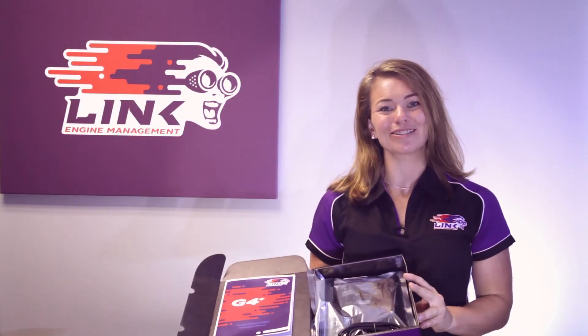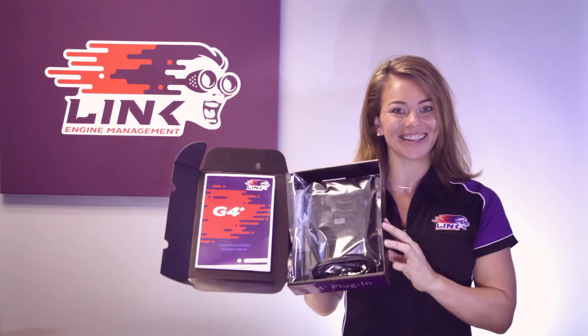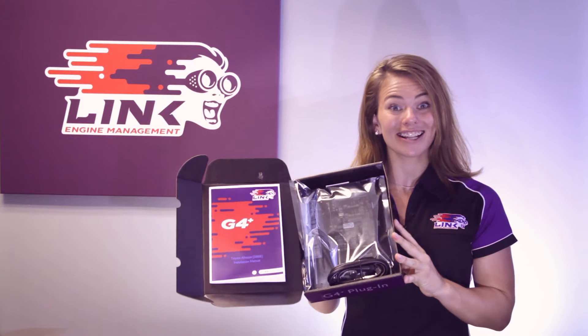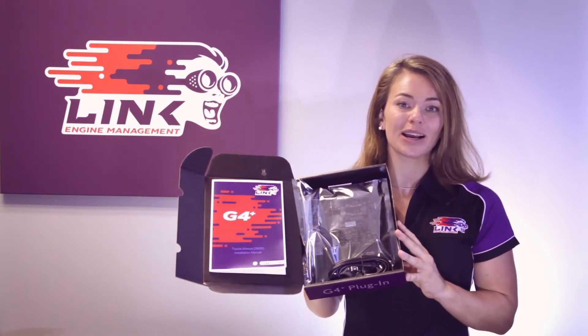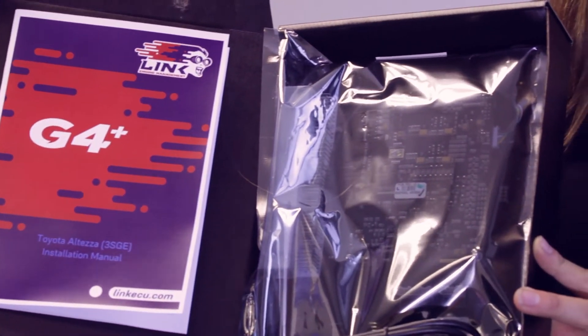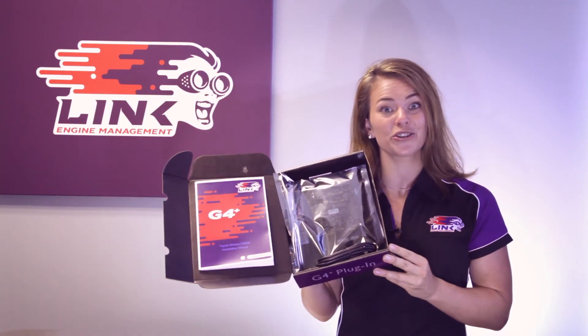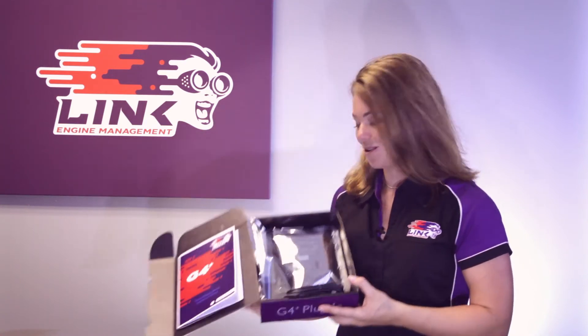Hi, I'm Avalon from Link Engine Management and we're here today with some of our Link G4 Plus plug-in ECU range. Here at Link we have the world's largest range of plug-in ECUs which are direct replacement for the factory unit in your car. While the wiring in the car remains the same, you gain full control over engine functions such as fueling, ignition timing, boost pressure and more.